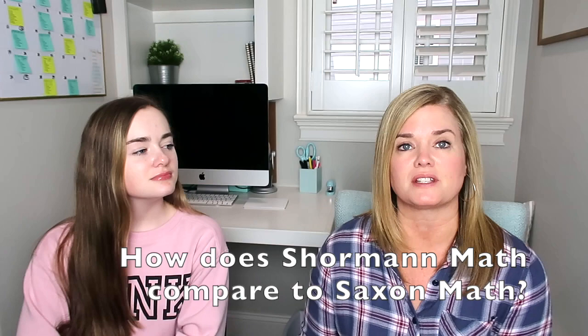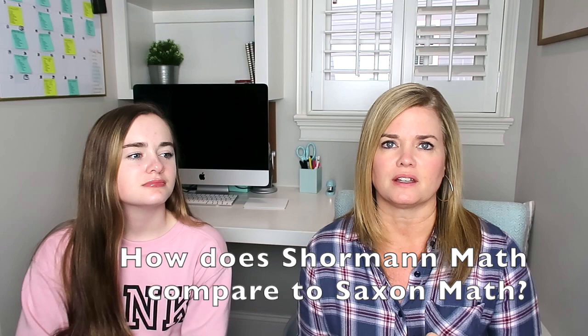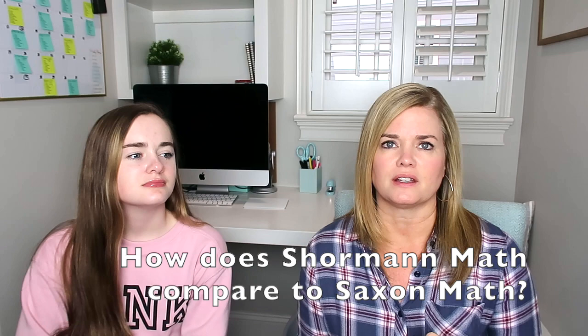First question: how does this compare to Saxon? Shorman is an online self-paced course — your student sits at a computer, watches a video lecture, and then does 20 problems every day. There are four lessons and one quiz in a week, so it's pretty easy to do in four days. Saxon, on the other hand, has five lessons per week with a textbook lesson, at least 30 questions — more like 40 to 50 since some questions have parts A, B, C, and D. The higher up you got in Saxon, the longer the lessons got. Saxon does not have quizzes. Shorman has a quiz about every four lessons with four to five problems, while Saxon has a test about every five lessons. Shorman has four quarterly exams, and each exam has two practice exams given the same week.